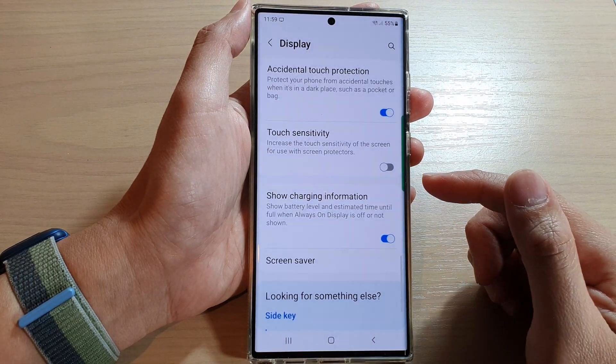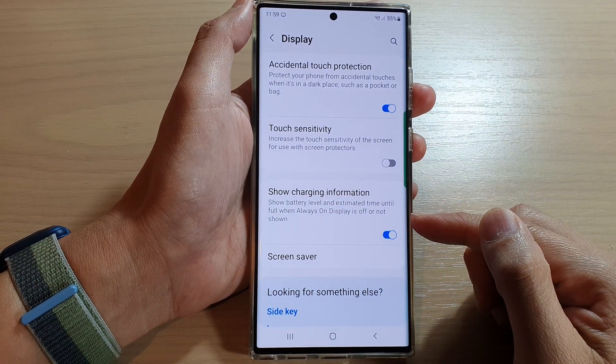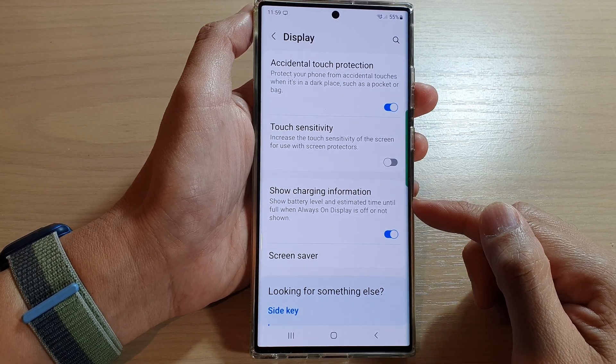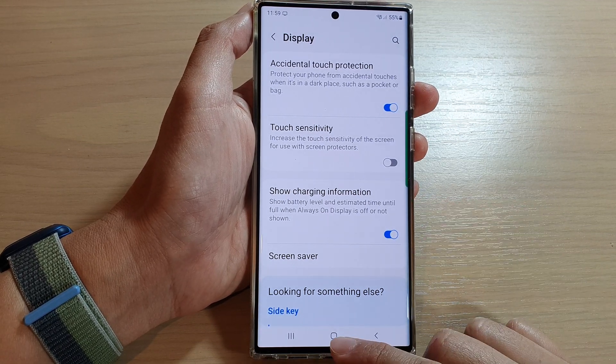Hey guys, in this video we're going to take a look at how you can enable or disable show charging information on the Samsung Galaxy S22 series.